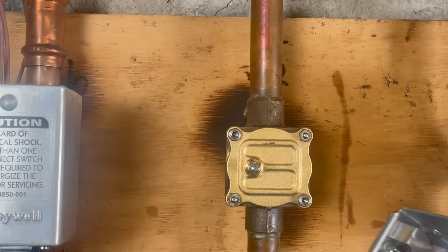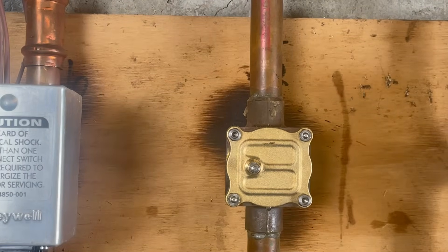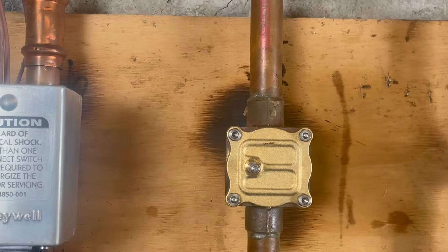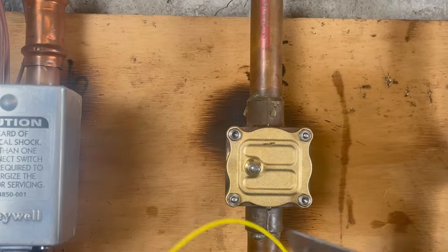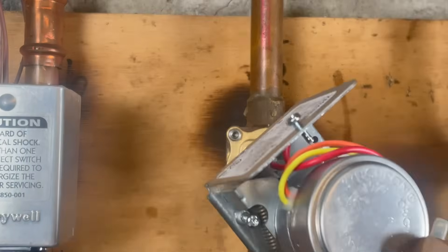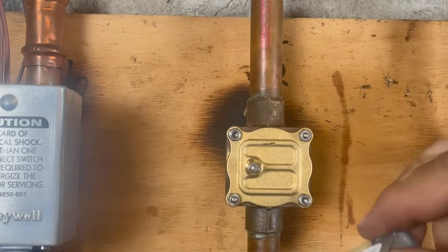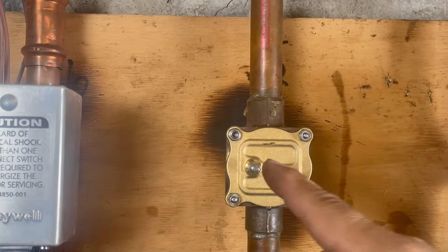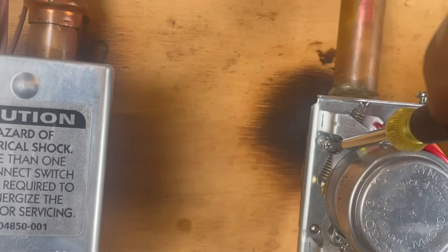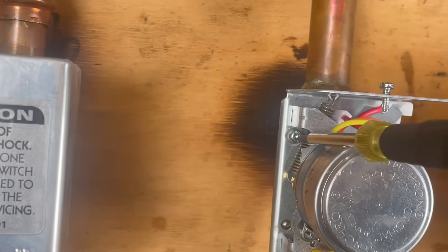The customer didn't want me to put the old one back, even though it has a new motor, because now the whole mechanism is at jeopardy. So we're going to replace the whole thing so we don't get callbacks. The inlet goes on the left side where it goes in — see, now it's going to go there. Very simple.